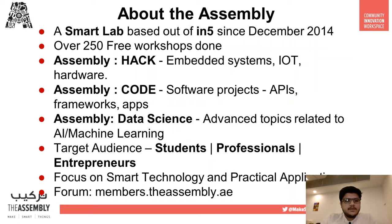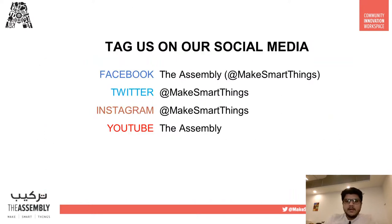You can know more about us on our forum at members.assembly.ae. Don't forget to connect with us on Facebook and YouTube at The Assembly, and connect with us on Twitter and Instagram using our handle at Make Smart Things.